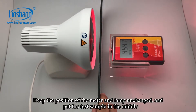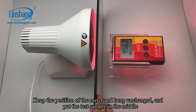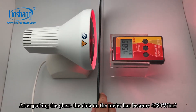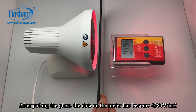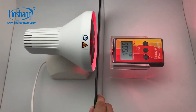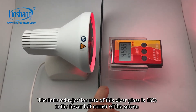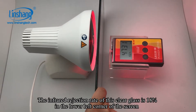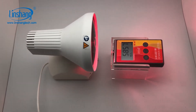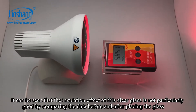Keep the position of the meter and lamp unchanged and put the sample in the middle. After putting the glass, the data on the meter has become 4584. The IR rejection rate of this clear glass is 18%, shown in the lower left corner of the screen. It can be seen that the insulation effect of this clear glass is not very good.